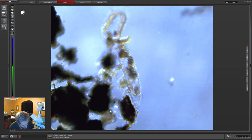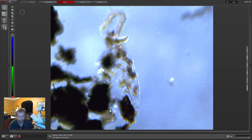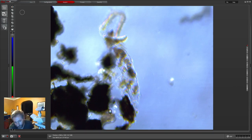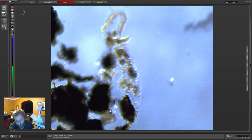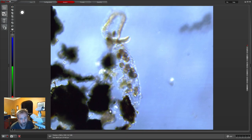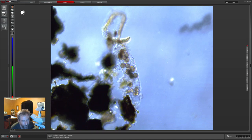Gooboo is still sitting here on this slide and hasn't moved. I keep gooboo in his own little slide — he just sits on it. We haven't rehydrated him in a while, so he's just kind of been hanging out there, probably in his dried-out state.